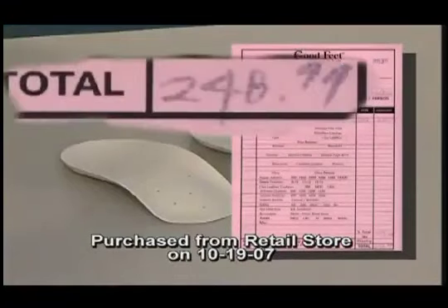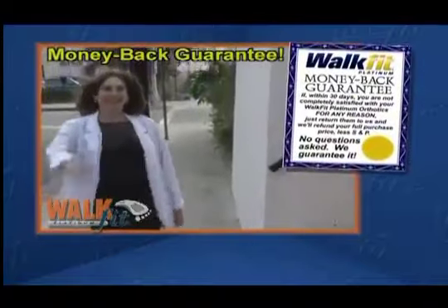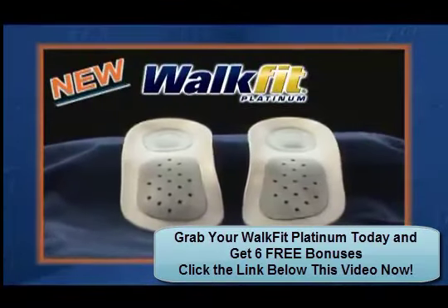Similar orthotics cost $200 to $300 or more, but you won't pay anywhere near that. But it gets even better — if the WalkFits don't make a dramatic difference in your pain, just send them back for a no-questions-asked refund. The new WalkFit Platinum Orthotics.